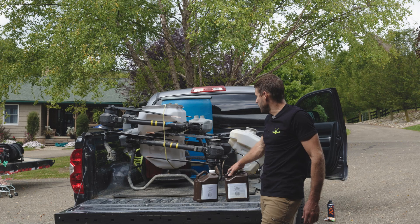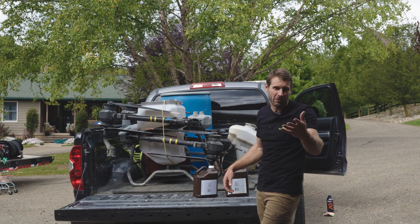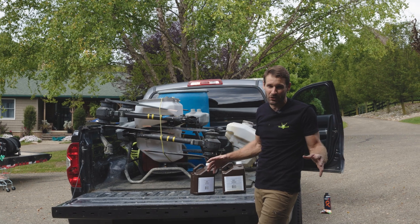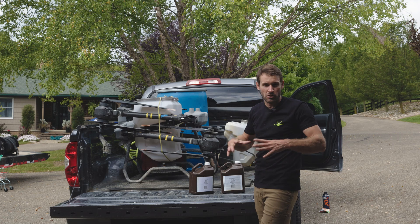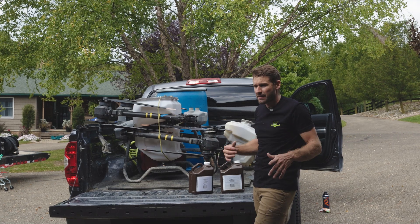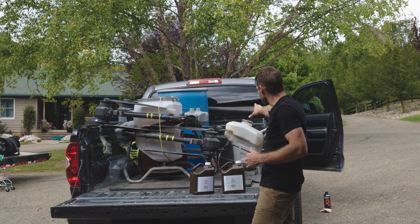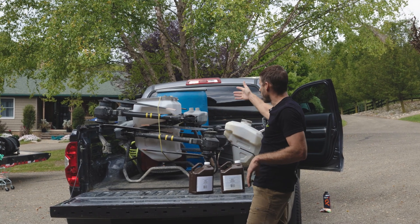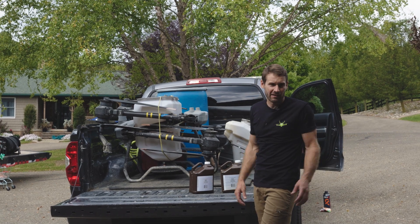All right, we got one drone loaded up. We got the spreader on there. We're gonna show you guys how you can use this spreader to take corn out to your stand as well. It's super easy. We're not gonna be spreading seed today, we're just basically going to nuke everything there. Kill the grass and stuff, and then we'll go back and spread food plot seed later. We got the drone loaded up, the spreader tank, the sprayer tank, water, and the generator. We're loaded up, we're gonna head over there and get this knocked out.